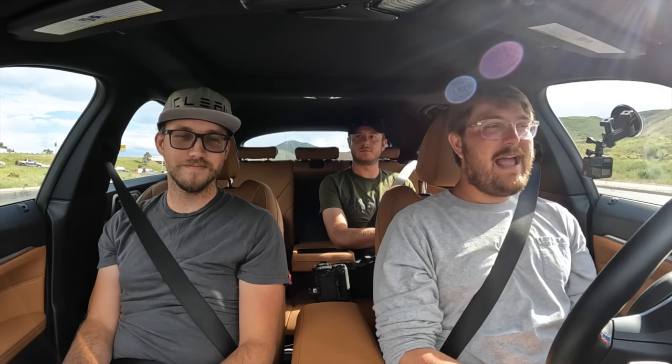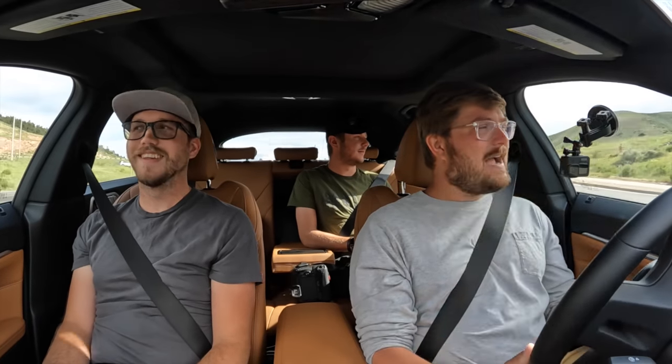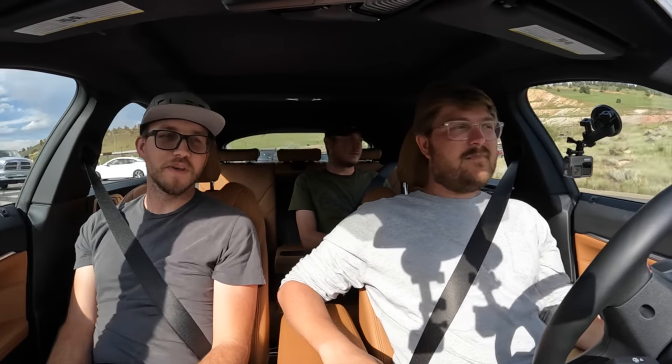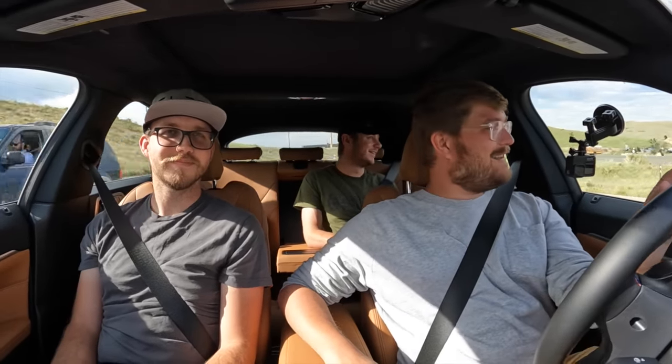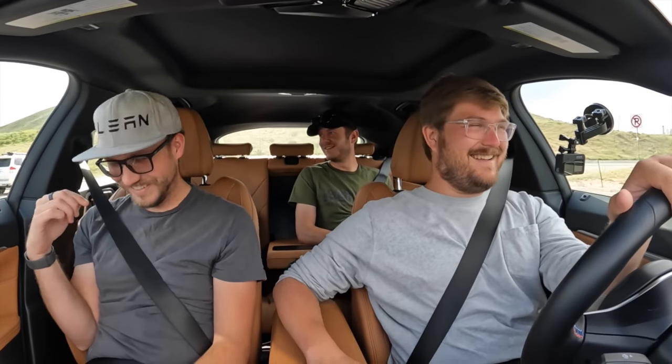Thanks for watching another Out of Spec Reviews video. Thanks for joining us on a drive in the BMW i4 M50 — love this car. If I was in the market for another vehicle, this would be very high on the list. It needs track mode, but it's got boost mode. The one thing that bugs me is the leather quality doesn't feel that nice. If they put this drivetrain in an M550 electric, that'd be me all day. We'll see you on the next one — we do daily videos on this channel.